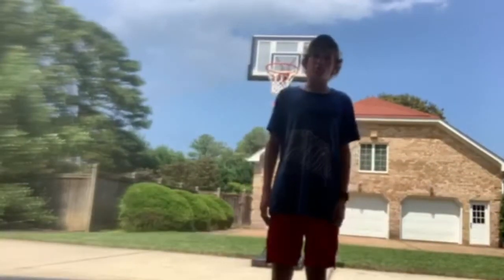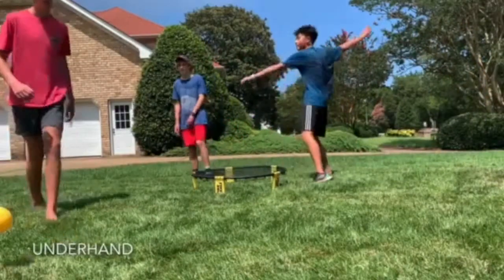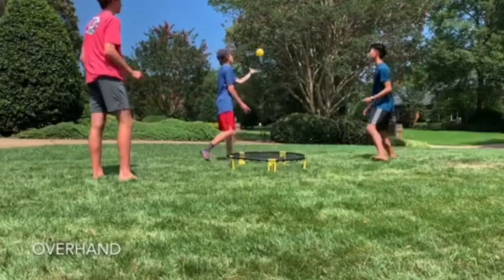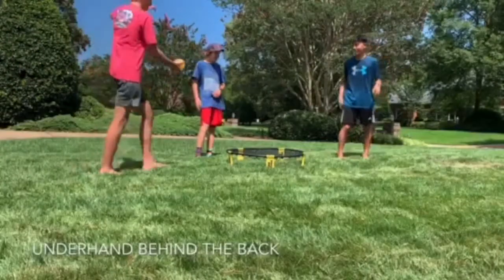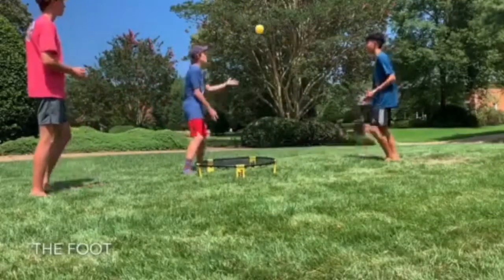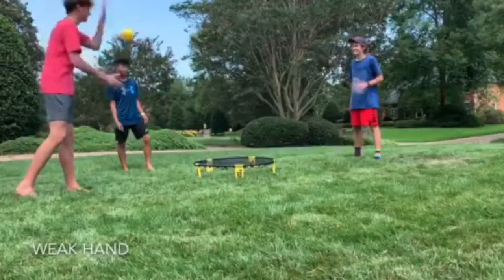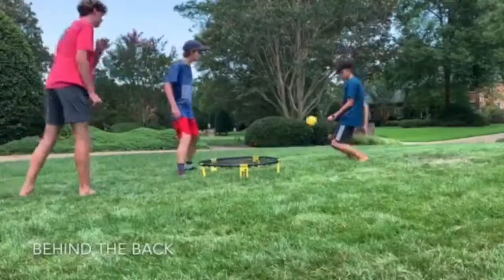Now it's time to work on your returns. The underhand return. The overhand return. The underhand behind the back return. The foot. The body block. The weak hand. Behind the back.